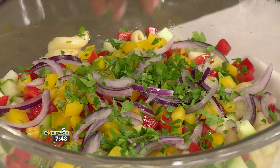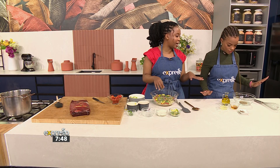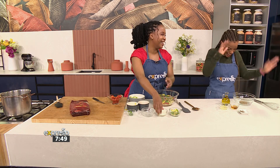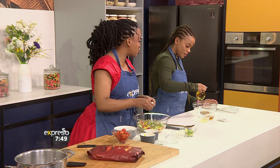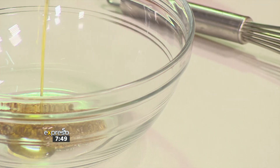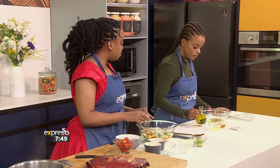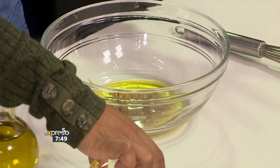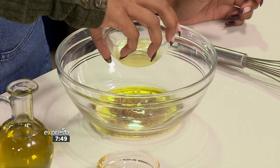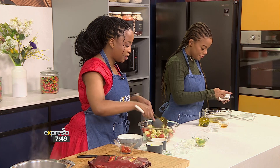While I'm mixing in all of these beautiful colourful veggies, I'm going to have you mixing in our dressing. So we have some Dijon mustard, then you're just going to add about two tablespoons of olive oil, a tablespoon of lemon juice, a tablespoon of honey, and then salt and pepper. You always have to season. And that is going to be our dressing for this beautiful, easy pasta — already tossing everything together.